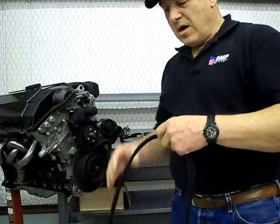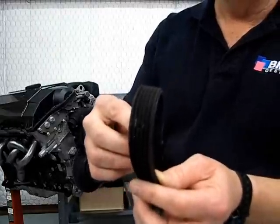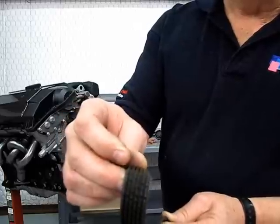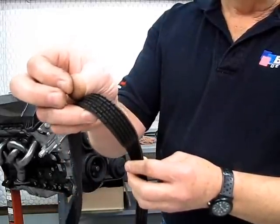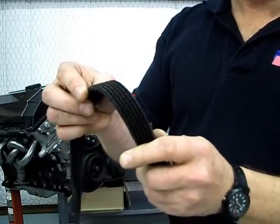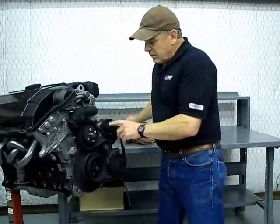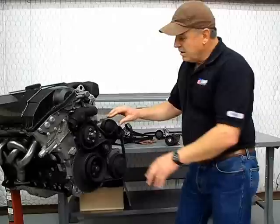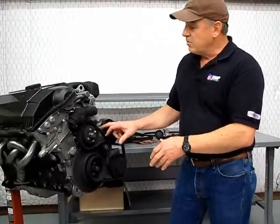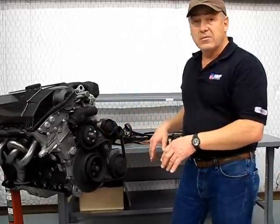Another common failure is rubber rot of the serpentine belt. What's happening is when that belt does a reverse turn, those V-grooves in the belt have a tendency to crack and will shred eventually. The tensioner will always keep tension on this belt until it just shreds and comes apart. If that belt shreds, you're going to stop your water pump, alternator, power steering, etc. The car will literally come to a standstill.